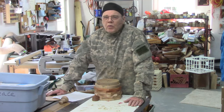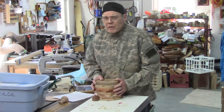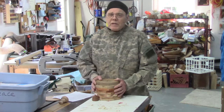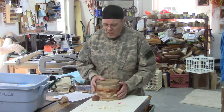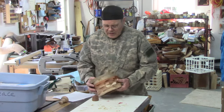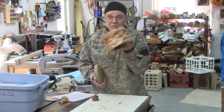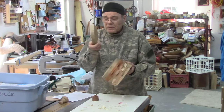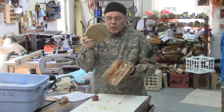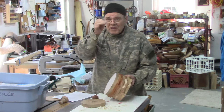I did a recent video with the Gwinnett Woodworkers Association on their process of making segmented Beads of Courage boxes. If you missed that video, I'll have a link in the show notes as well as at the end of this video. I left that shop with a segmented blank that looked like this one, with the oak bottom and a piece of round cut oak for the top, and a bead to go in the top of the project.